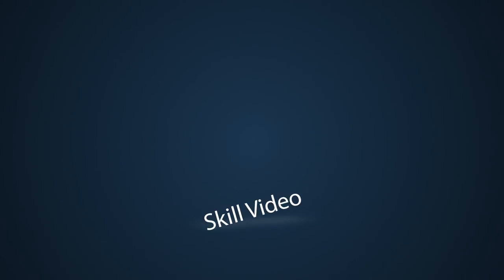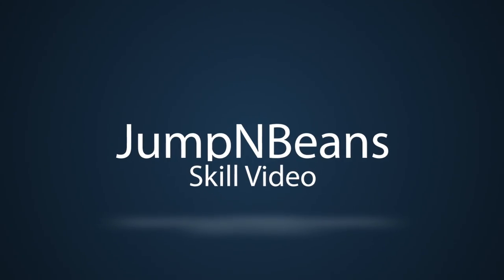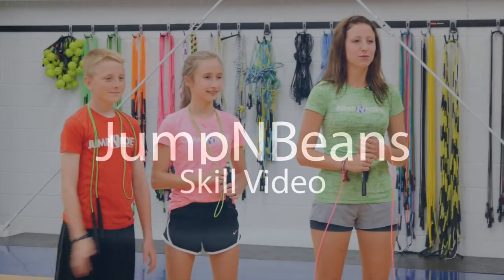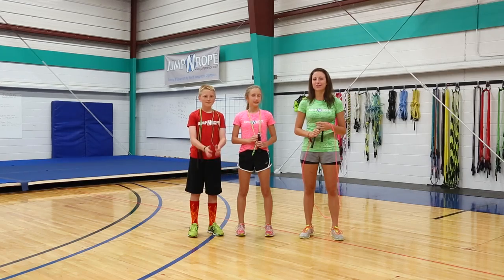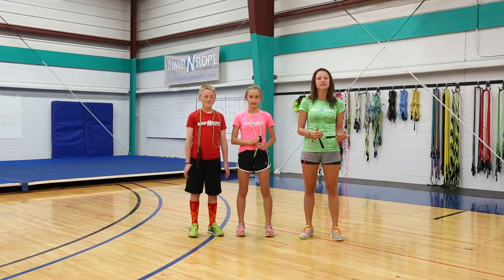Hi everybody, this is Mo and I am one of the coaches here at Jump and Rope Gym. I'm here with Cole and Kira, and they are two of our Mad Hops competitive jump ropers. Today we're going to demonstrate some of the skills that you have to be able to do while in the beans class.